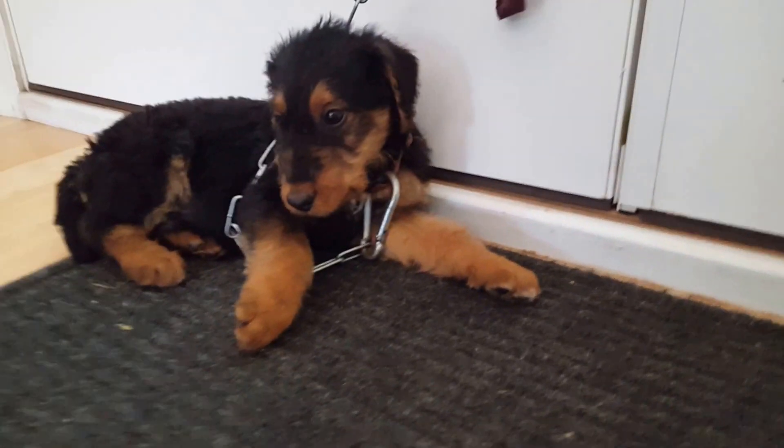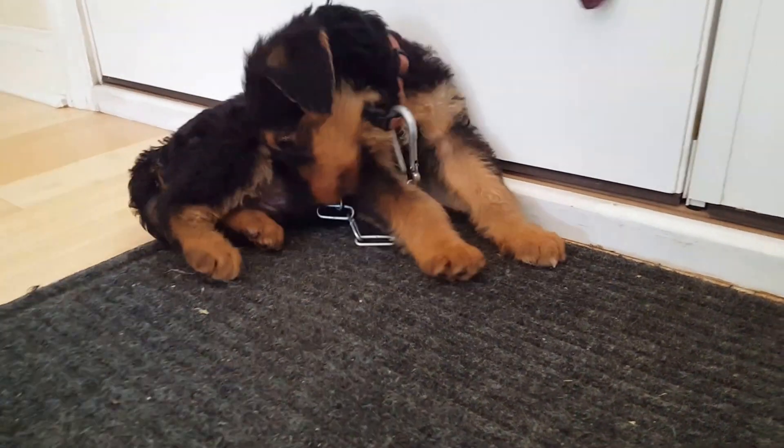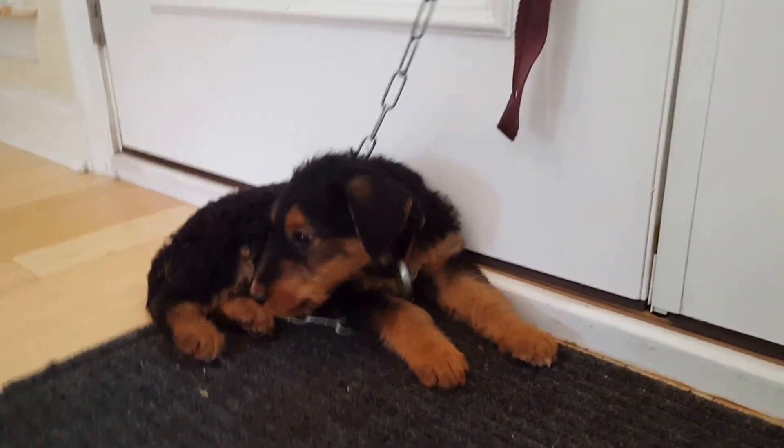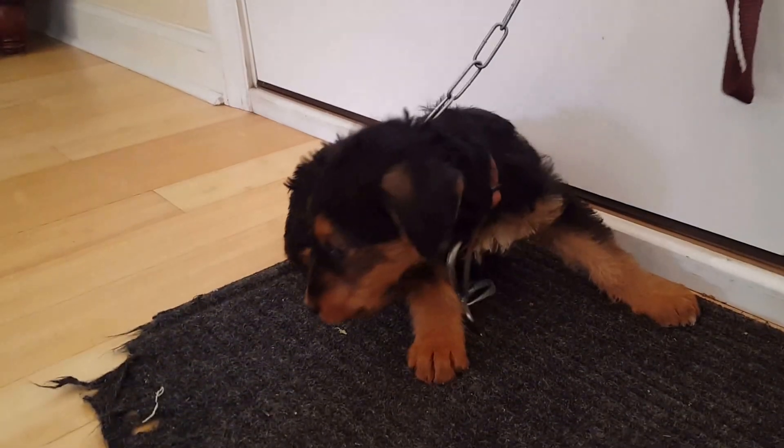No, don't be chewing on my chain. Putting down something that they can lay on and go on about your business.